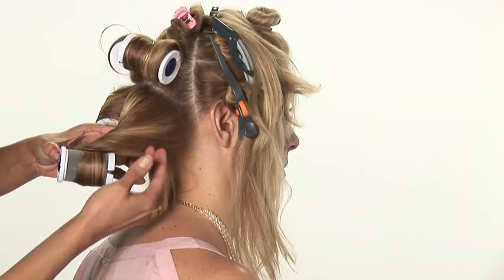Hi, I'm Carmen Lee Sargent from the Grand Beauty Spa. I'm going to show you how to remove hair stuck from your hair curler.